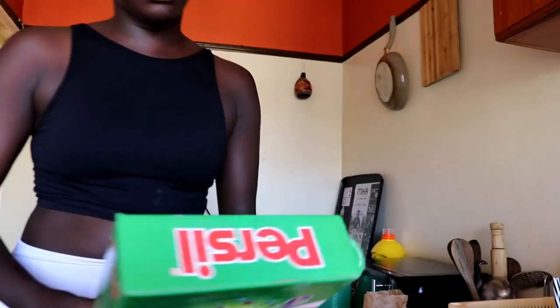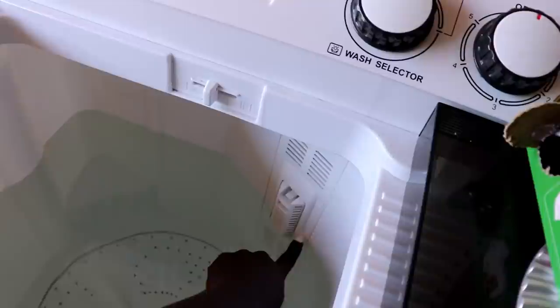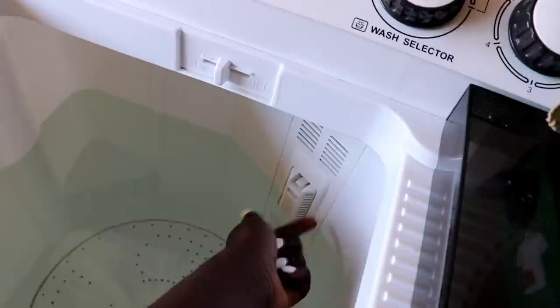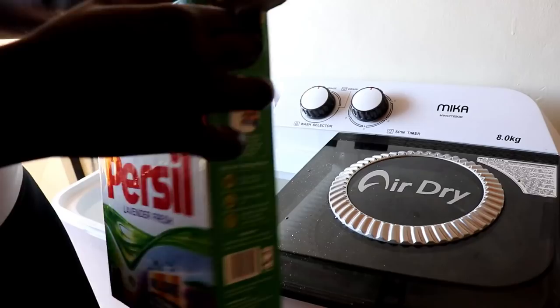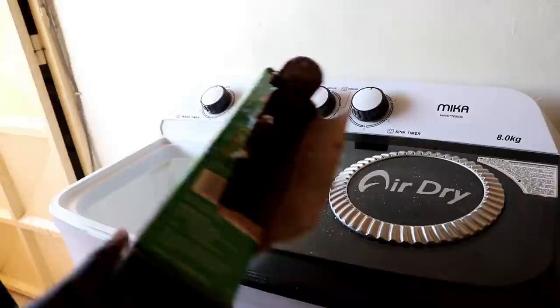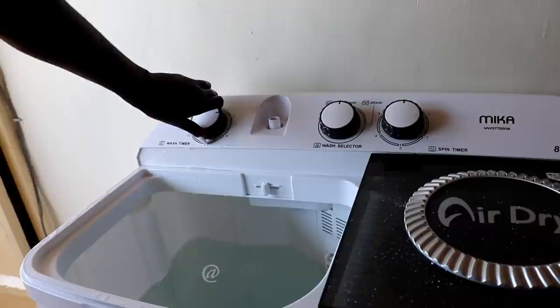I wouldn't recommend filling to medium level because when you put in your clothes they suck up water, so just fill it a bit higher so that by the time the clothes go in, the water level is still adequate. The detergent has solidified in there - I don't know if it's because of humidity - I want to get that out. I'll spin it for about three minutes just so the water can lather.